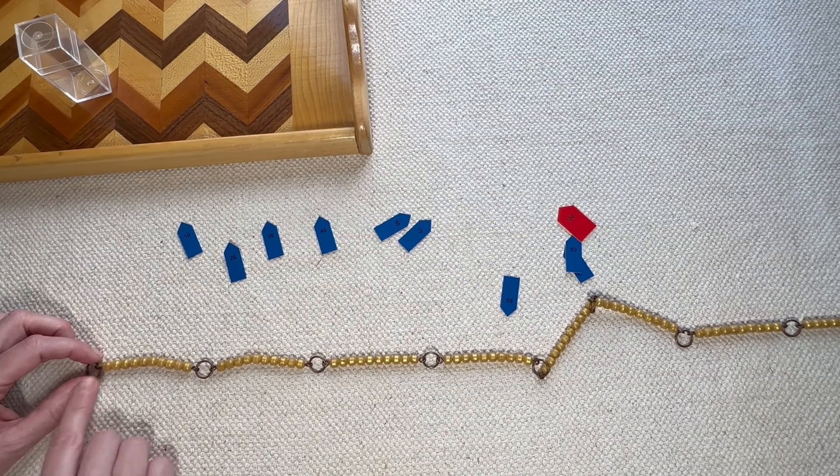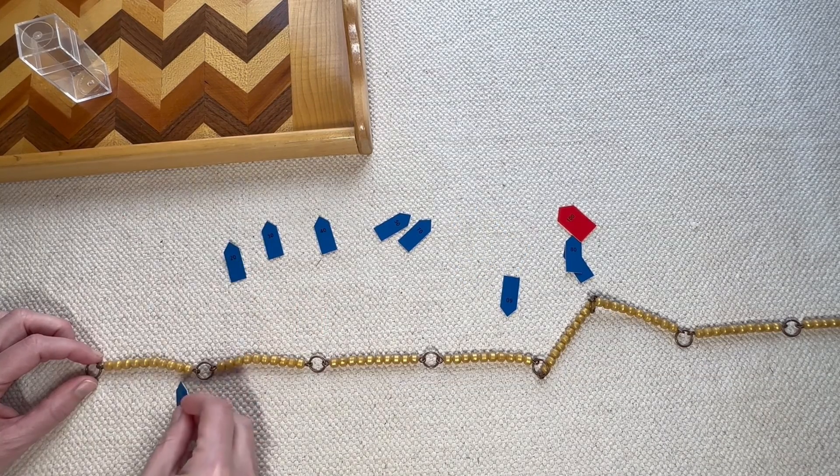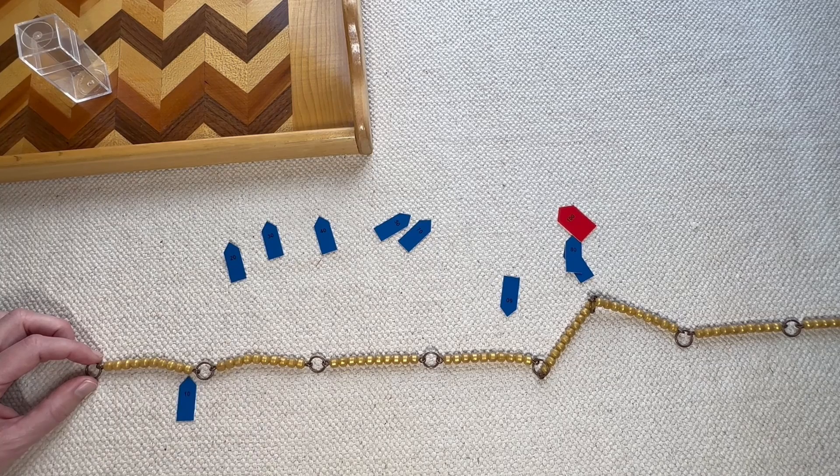Just start out by counting as usual, all the way to 10, and then they can keep counting — 11, 12, 13, 14, 15, 16, 17, 18, 19, 20.